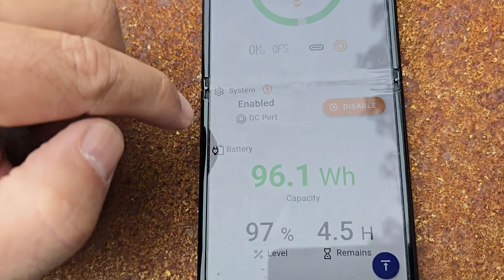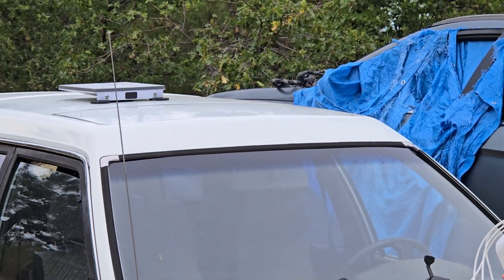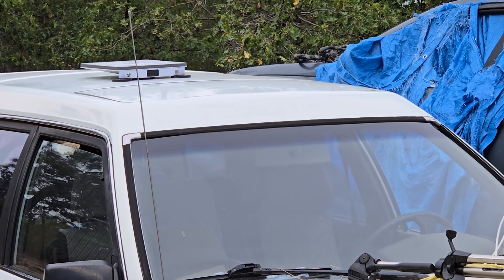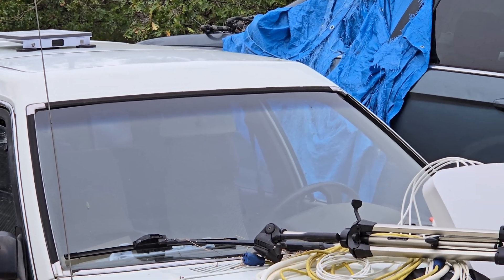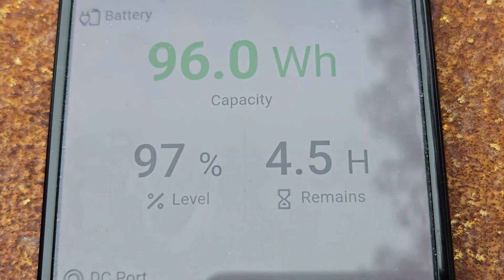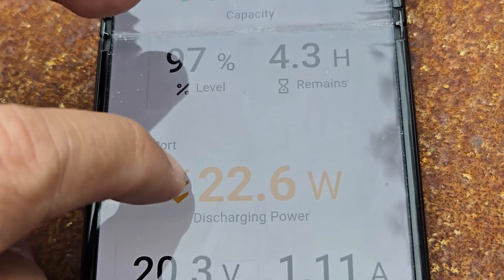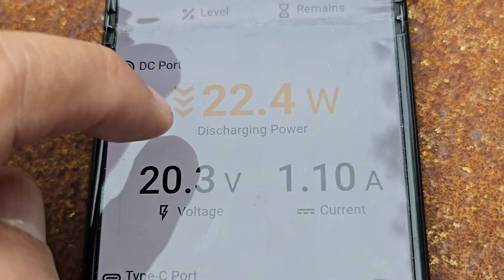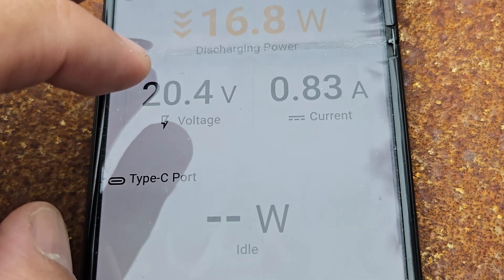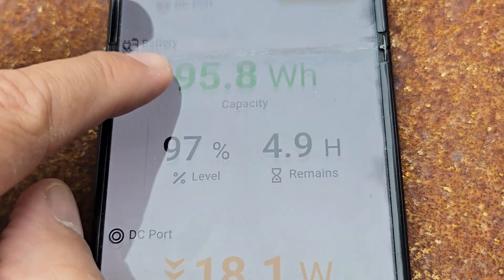The cool thing is I can turn on and off my Starlink from inside the vehicle. Imagine I'm driving down the road and I don't have a cable plugged in or going through the window or anything like that — I just magnet-mount to the roof, set it down and forget it. And it just works. It'll tell me I have about 4.5 hours remaining at 97%. It jumps up and down depending on how much power is being consumed. Currently I'm running 22.4 watts — we're golden here.